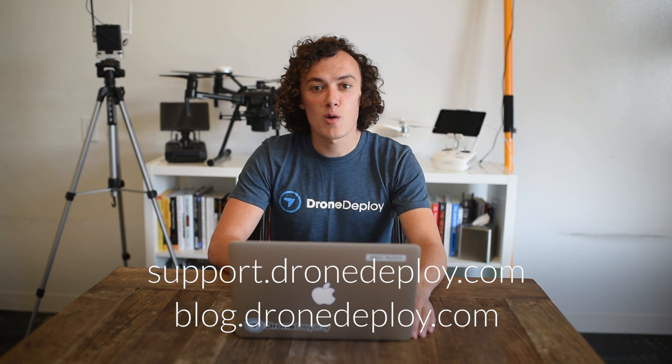We hope you found this video useful. If you'd like to learn more about GCPs, we recommend visiting our support site and our blog. We also have a whitepaper that explores the accuracy of GCP and non-GCP maps, now available on our resources page. Thanks for joining me, and happy flying!